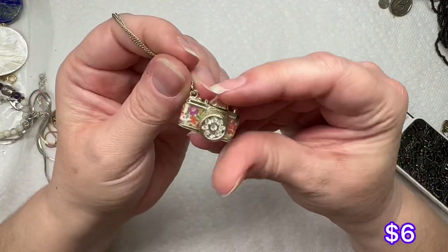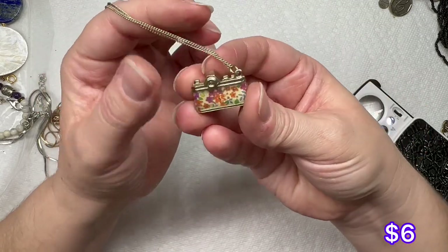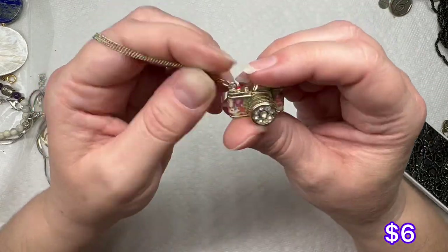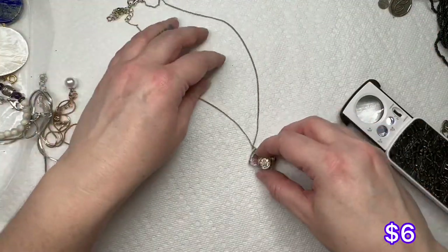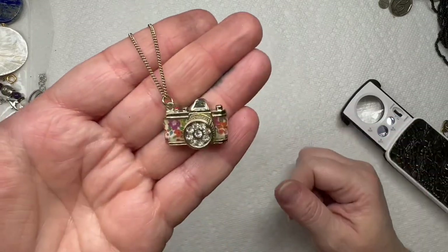This is cute — it's a little camera. It has rhinestones and a floral enamel on it. No maker's mark, but that's really pretty. I like that — little camera.